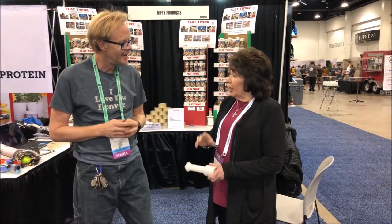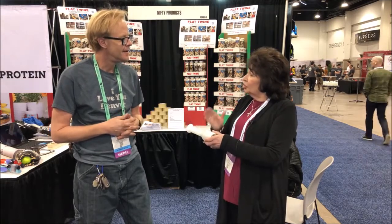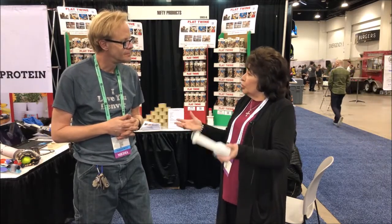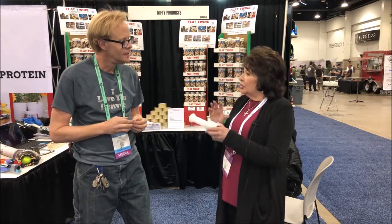Sarah Hughes from Nifty Products has a product called Flat Twine. If you're familiar with stretch film, that's what Flat Twine is — they've taken the product from an industrial use and slit the rolls, making them smaller for consumer use and everyday life, especially for camping and recreation.